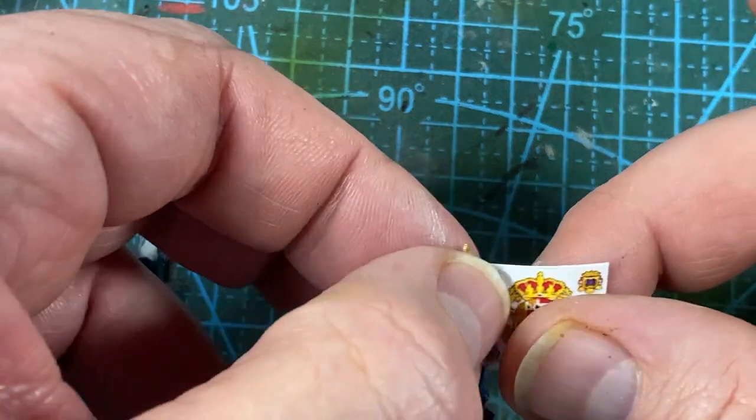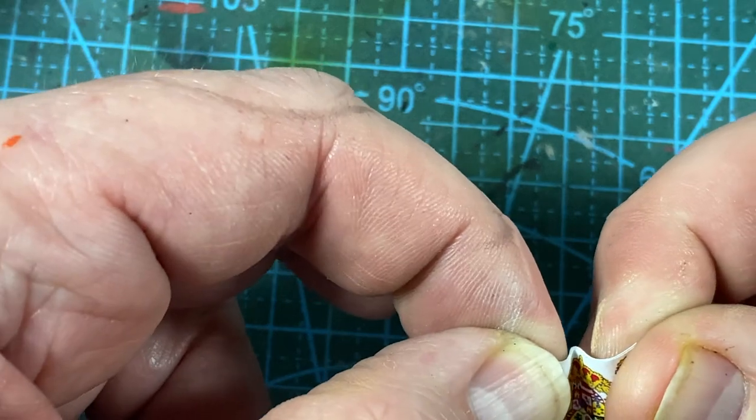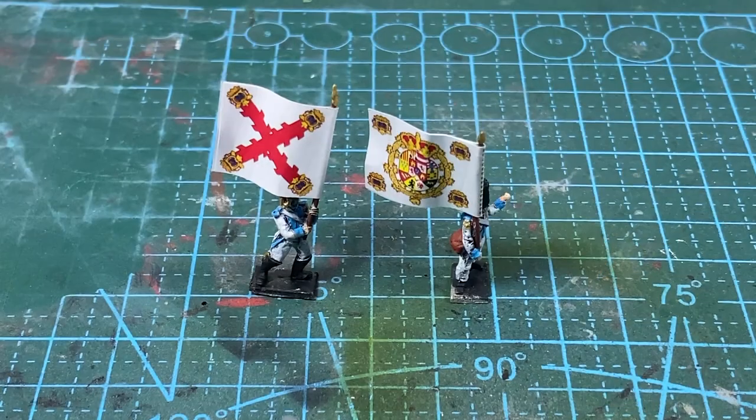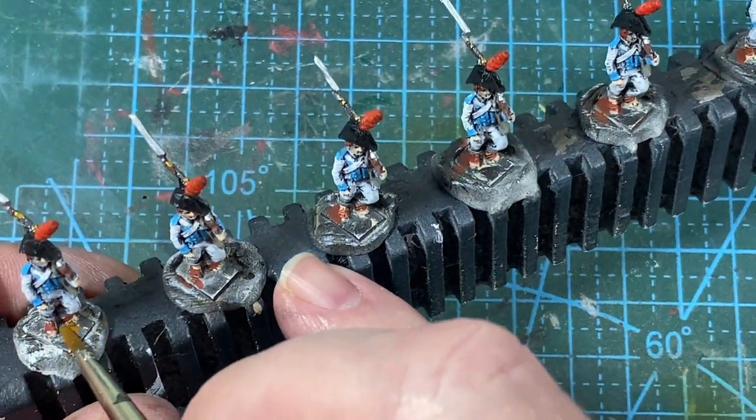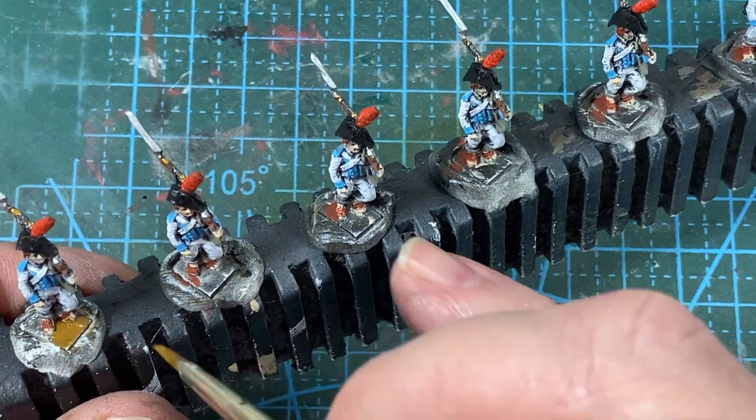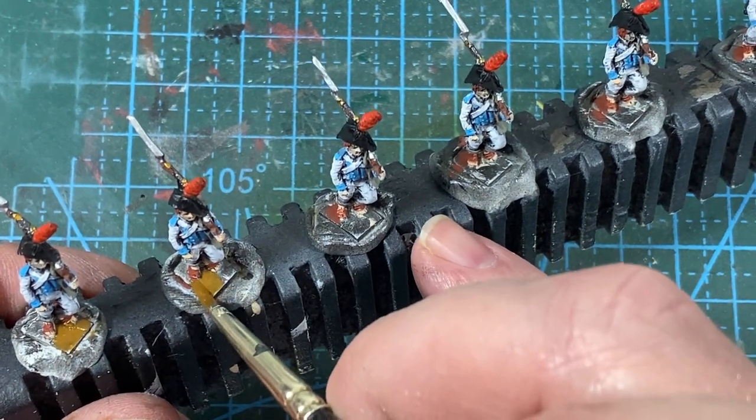When the glue is wet, make some folds in the paper to look like it's blowing in the wind. I'm now going to add some paint to the figure bases — a mid-earth color; choose the tone closest to the earth color you want.